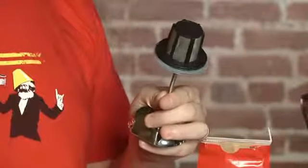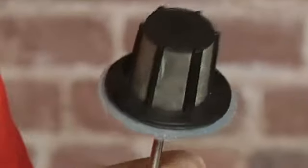Hey guys, this is Will from Tested. I'm here today with the S-Pro press pot. On the outside this looks like a normal French press, but when you open it up the plunger hides a devilish secret. You see, there's not just one filter in this press pot — there's two. One here, one here.